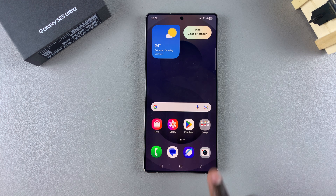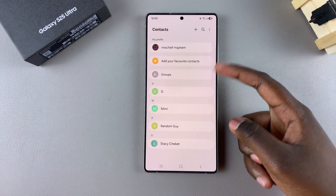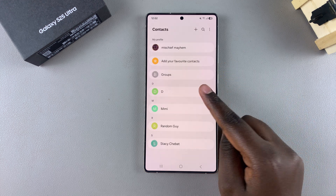The first step is to open the Contacts app on your phone. Once you're in Contacts, you should see all the contacts you currently have listed on your device. In order to delete one, you have to start by selecting it.